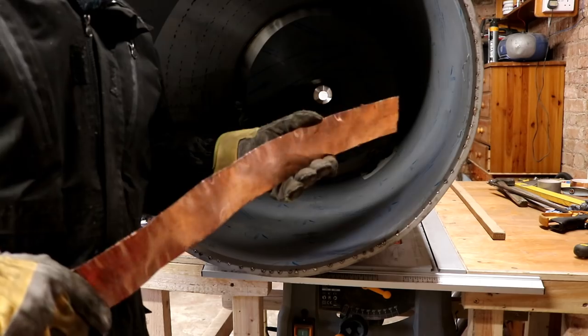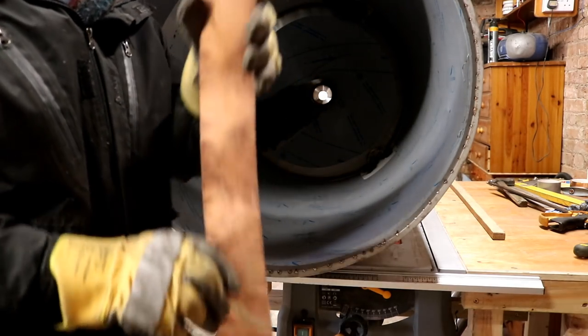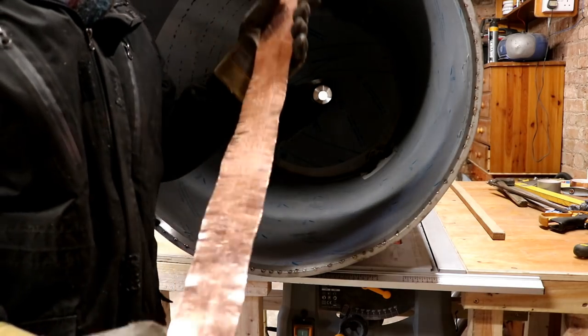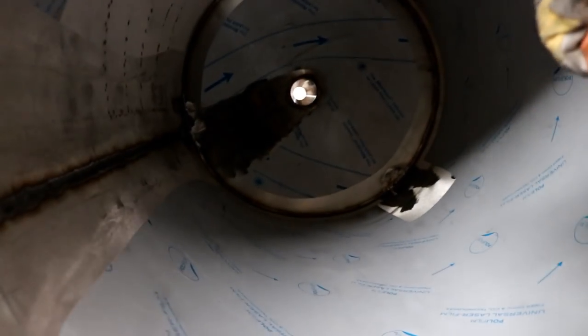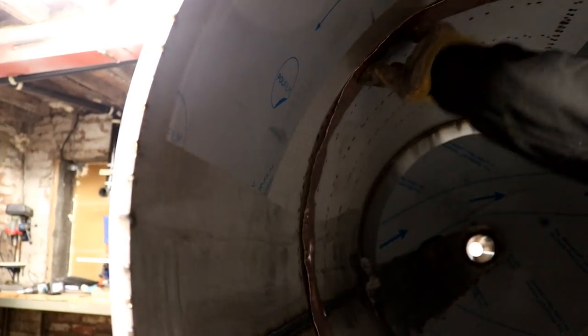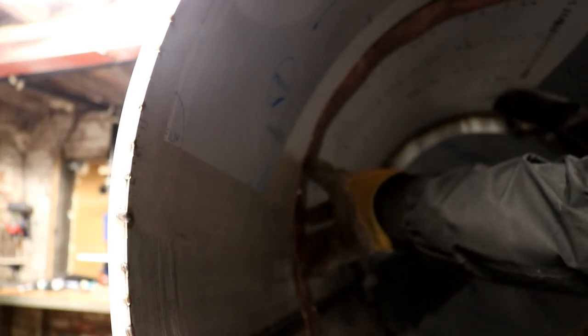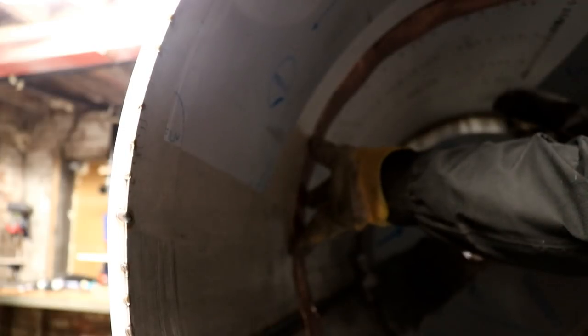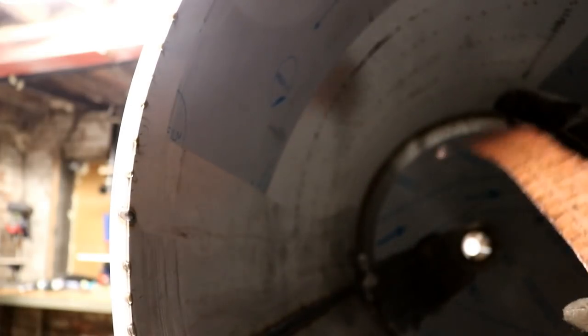I did make a bit of a mistake by putting it through the roller too tight and it put a curve in it sideways because it stretched the metal on one side, but I think that's good enough — definitely good enough. The plan is to wedge this copper tight up against that weld to act as backing for the inside while we weld the outside. I think it's flexible enough to do that.